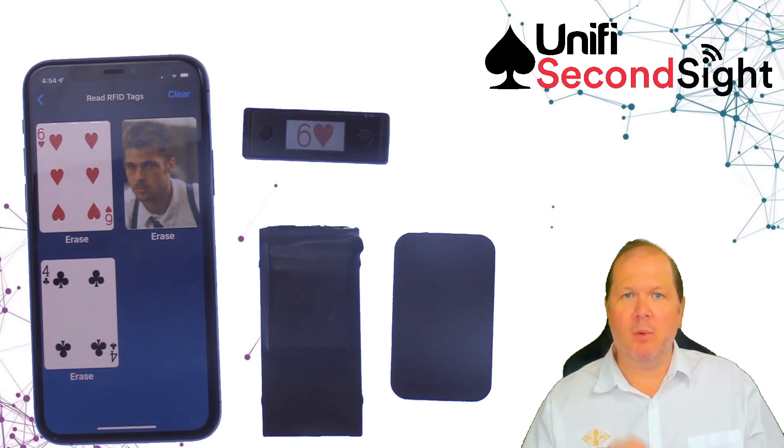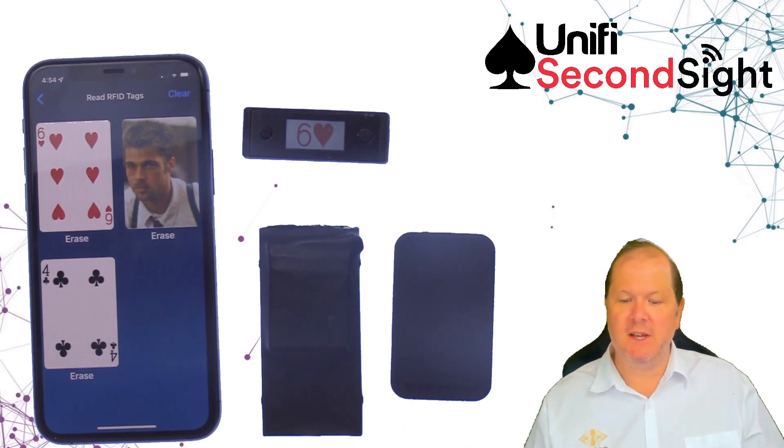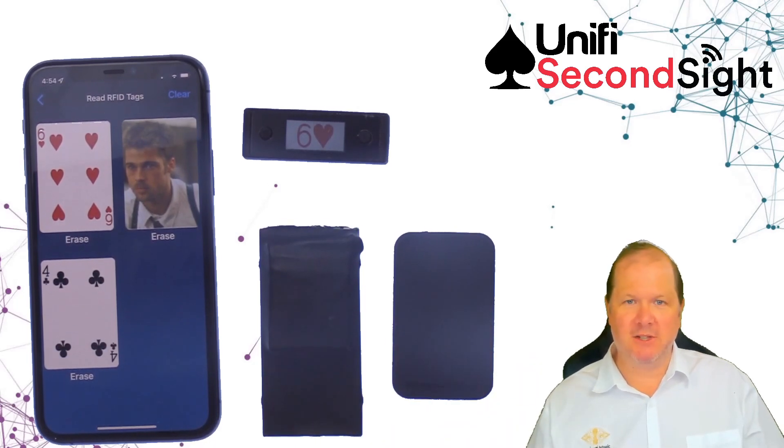I'll publish a more comprehensive list of all the features, but that is SecondSight version 2 and it's shipping from the 1st of March. Thank you.